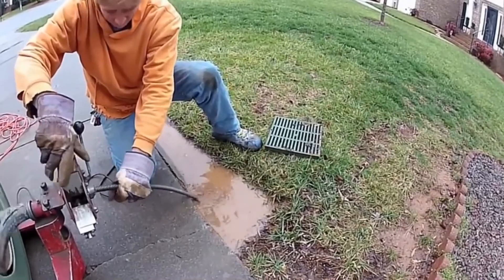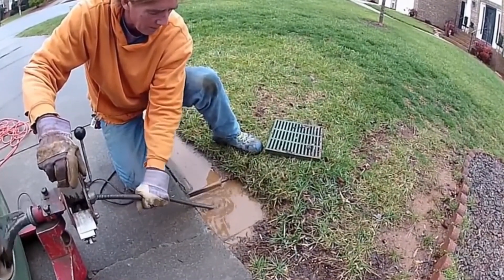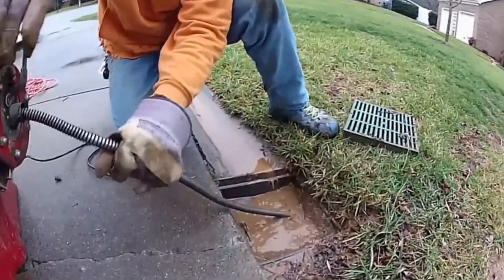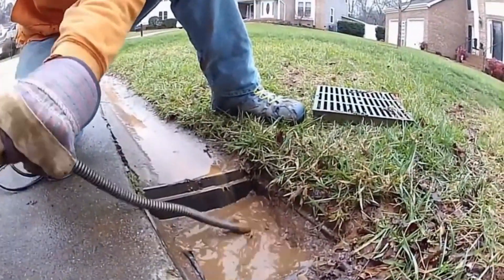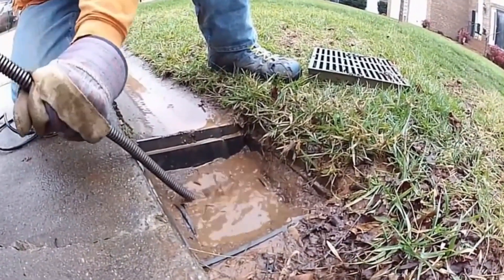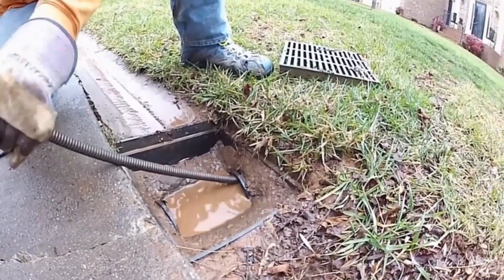What's great about using the drain cleaning machine to clean a drain is not only can you clean and open that drain, you can also map where it goes. In other words, we can hear that cable as it goes down through the ground and find where the stoppage is, and also find out where the line goes.